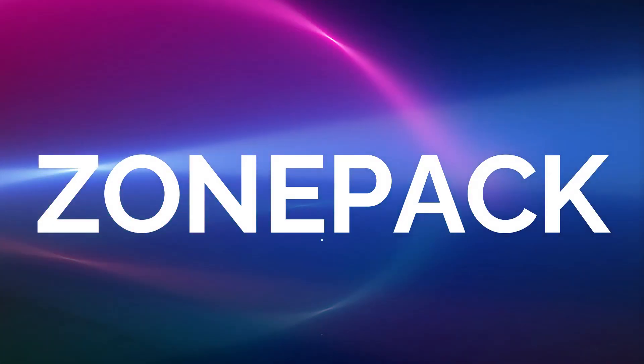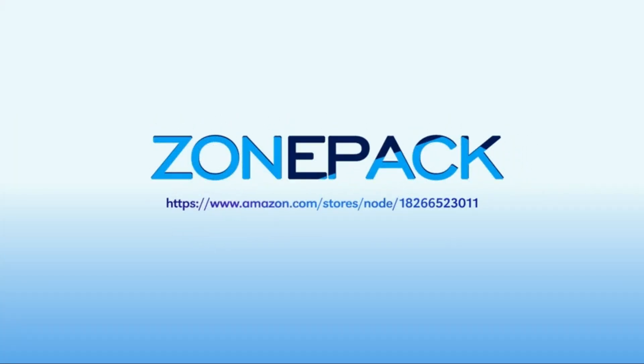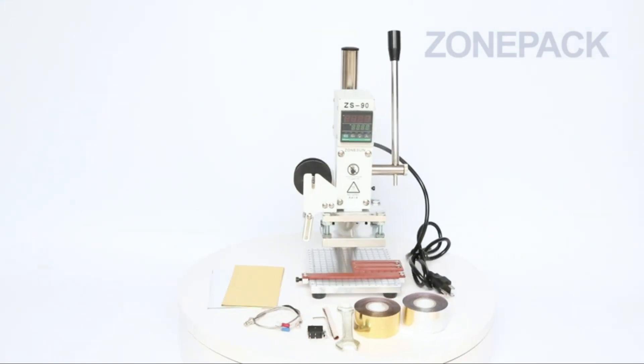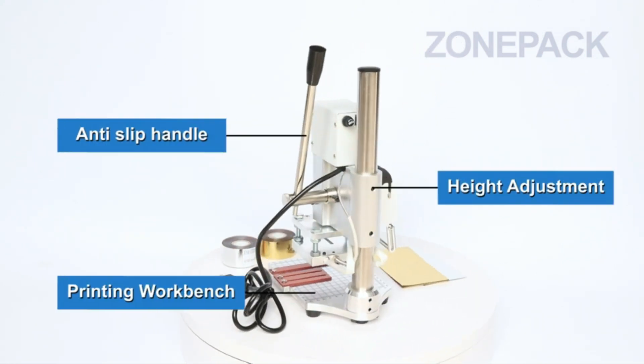The number 4 on the list is Zonipac. Zonipac offers a 1-year warranty — if you meet any problem, please contact them. It has wide use on embossed leather because the copper letter molds are flexible. Imagine giving your friend a leatherware embossed with their name as a gift — it is very meaningful. Their letter molds can help you make it a reality.